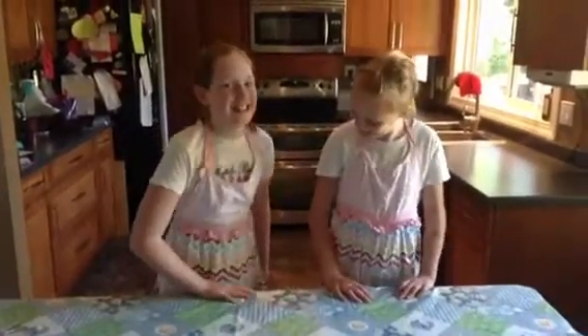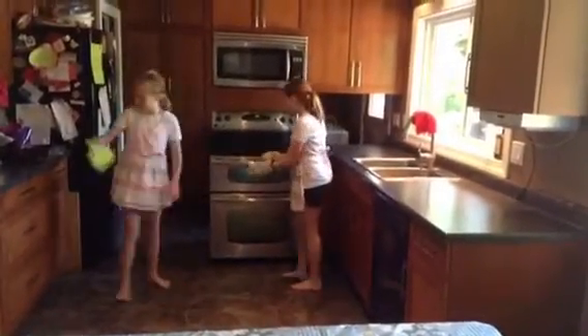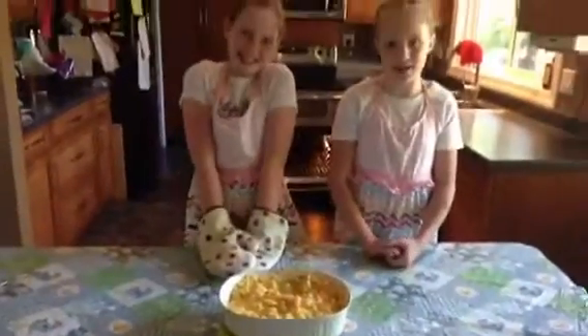We are back, and now our mac and cheese is ready. We apologize for the loud noise. Now, take it out — ta-da! Our mac and cheese.